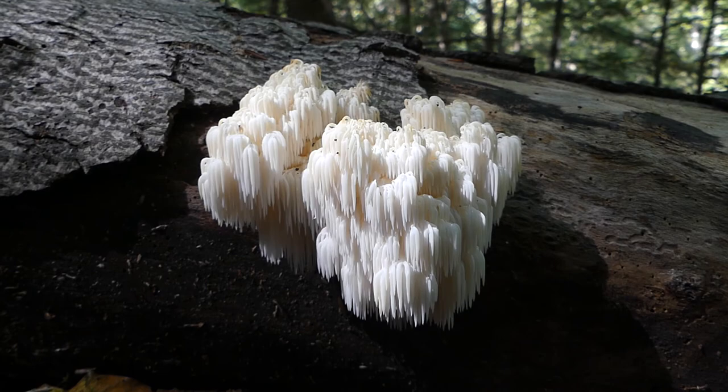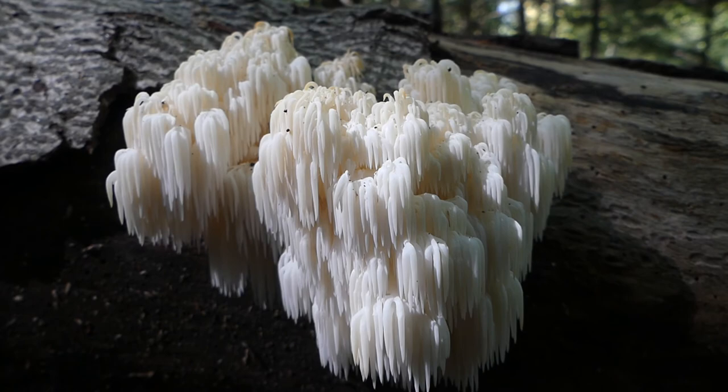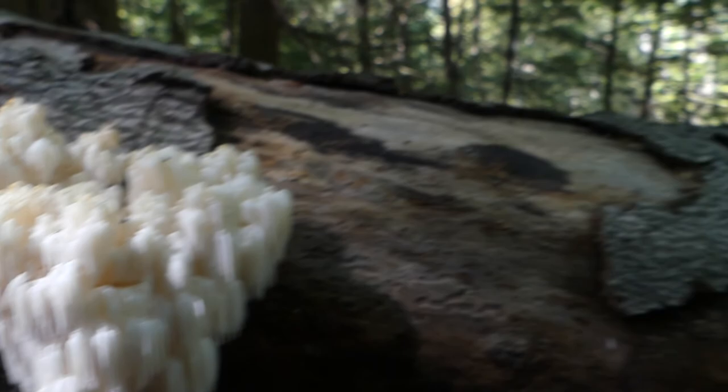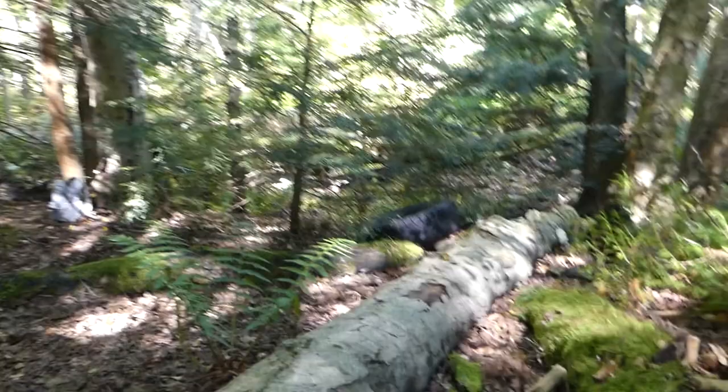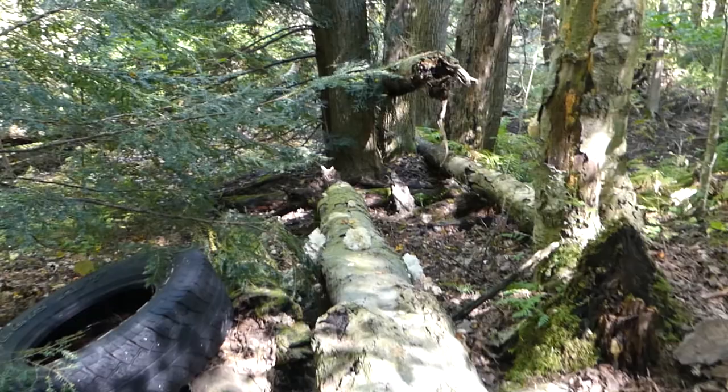In the meantime, let's just enjoy the silence of the forest and the beauty of the Hericiaceae family. And unfortunately, we have a rubber tire here, ruining the serenity of the forest.